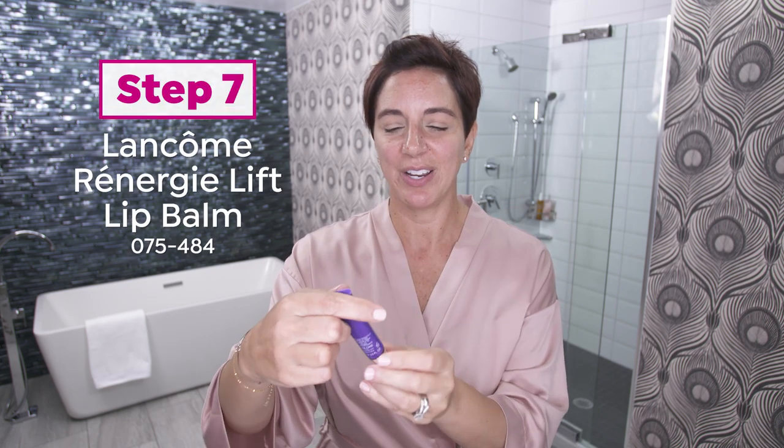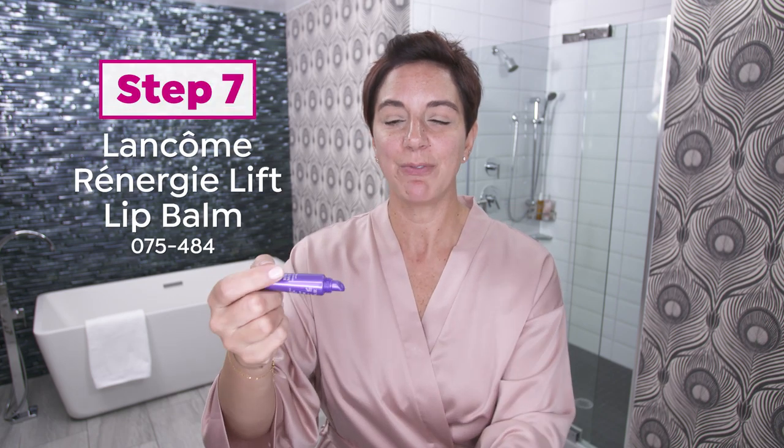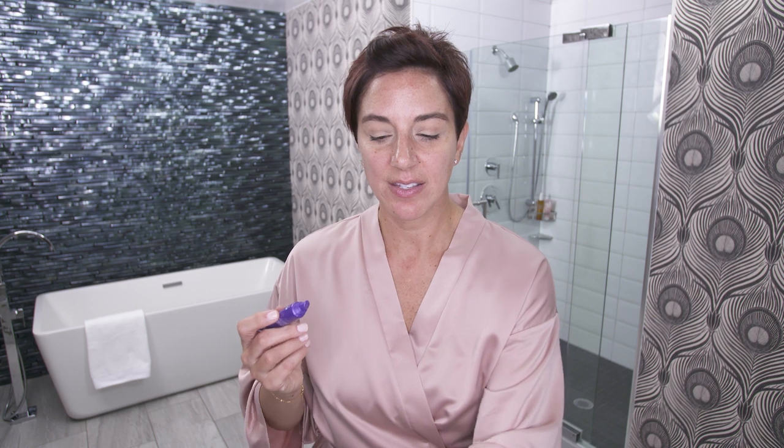Step seven — I've treated everything on my face. I've treated my eyes, but I need to treat my lips. I use our Rennergy Multi-Action Lift, and I just put a little on my fingers — above and below the mouth, all the way around. I even go outside my lip line, because this is part of the Rennergy family, so it helps to diminish the appearance of fine lines around the mouth area. It helps to make my lips look plumper and hydrated.